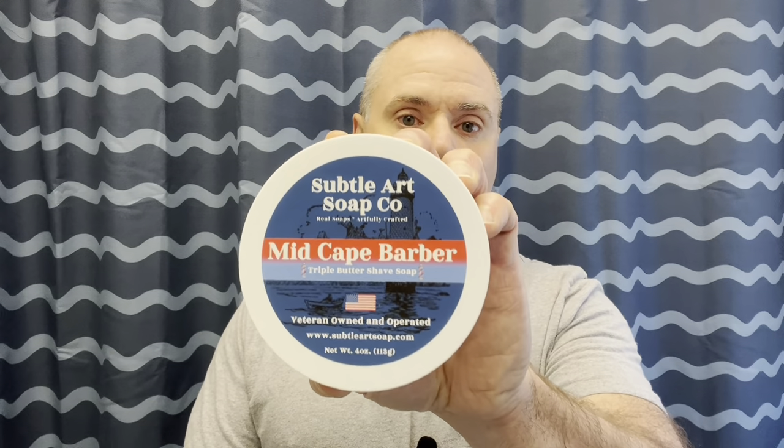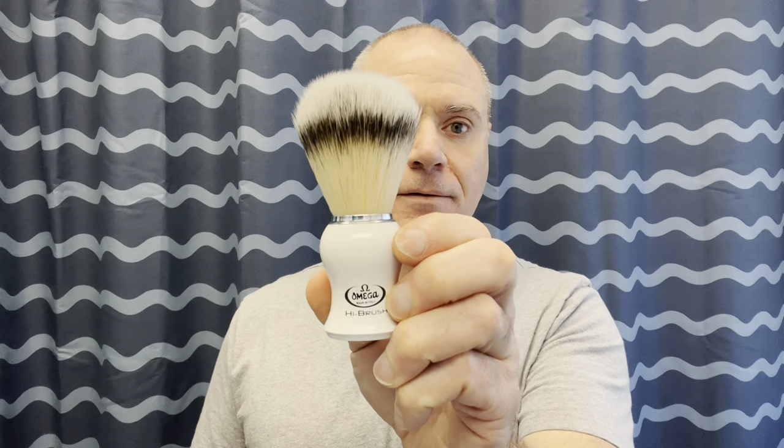Today we're going to be shaving with Mid Cape Barber. I have a fun story about this soap, why I made it, and why I came up with the name Mid Cape Barber — I'll get into that. We also have the matching splash. The razor we're going to be using today is a Parker 78r, and the brush is an Omega hi brush.